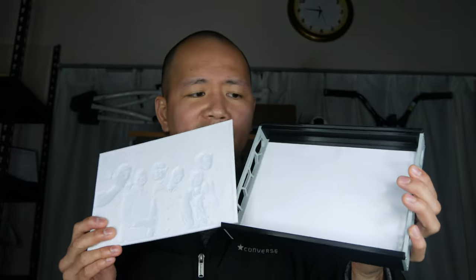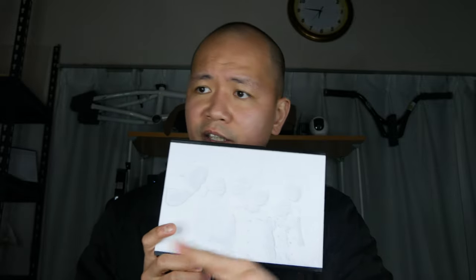Let me show you how I put it in the frame. So just slide it in like this. And then you turn it on. You can barely see it because of the lights over here, so let me turn them off for you. There we go — and there it is. That's your lithophane.